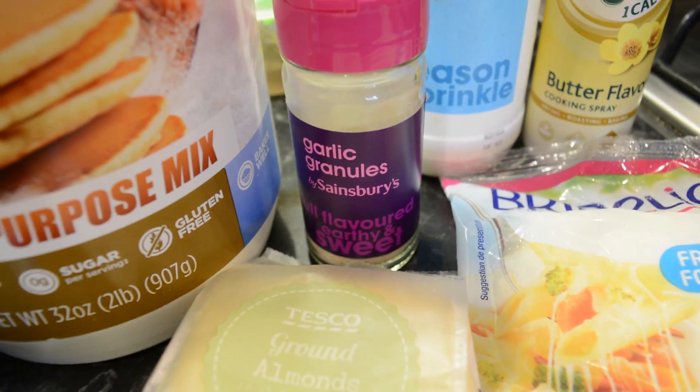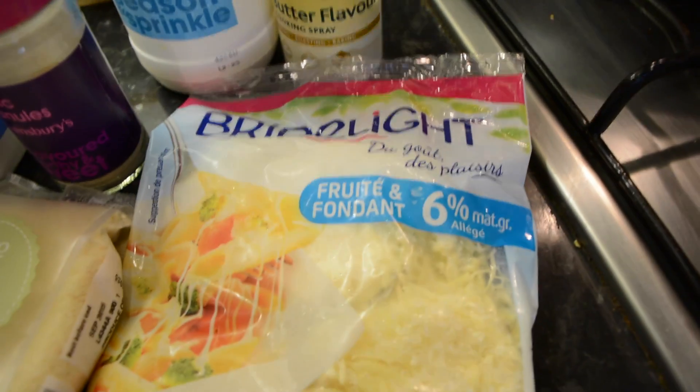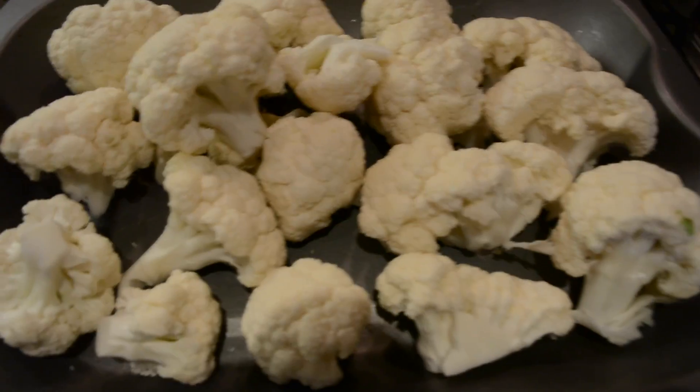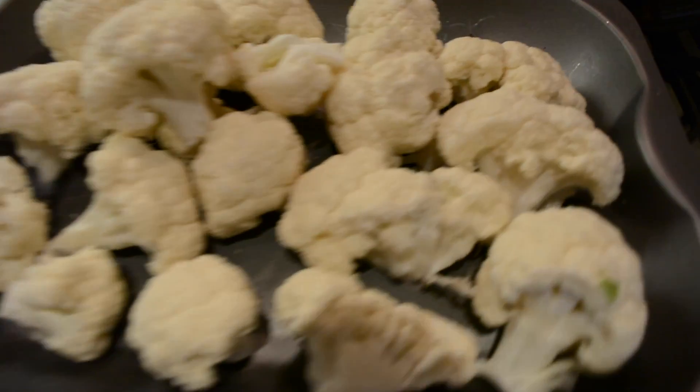We're going to be using Quest all-purpose protein mix and we're going to make Quest protein pizza. The recipe I'll be making today is on their website — I'll put a link in the description below, so check it out. We're going to make a dough from scratch using cauliflower florets which we're going to roast in the oven at a high temperature.